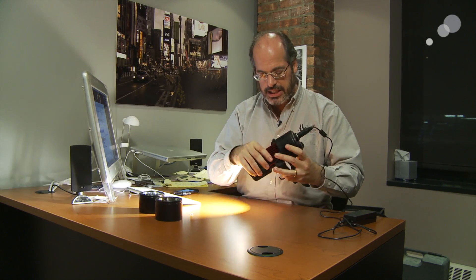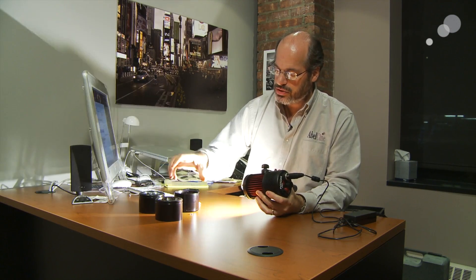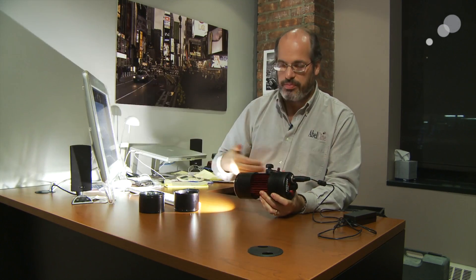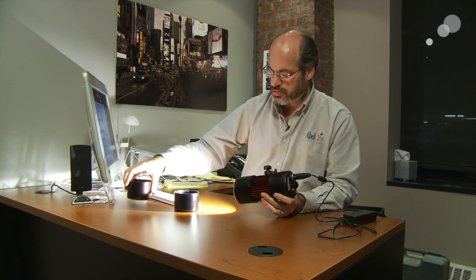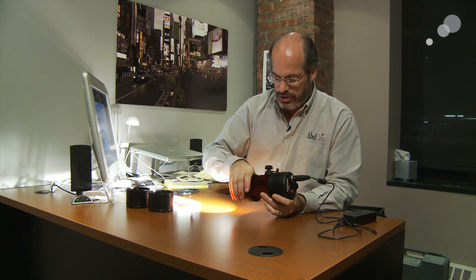This light comes with, for control, in addition to the dimmer, you have these barrels which have different reflectors in them, so you have different beam spreads. It's simple: wide, medium, spot control — very easy to switch between. And this is all included as a kit with the light.